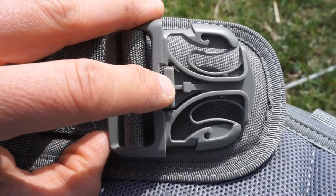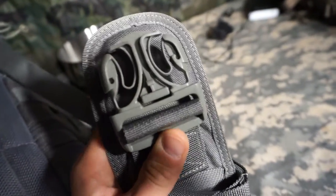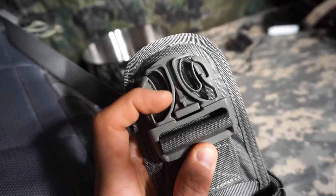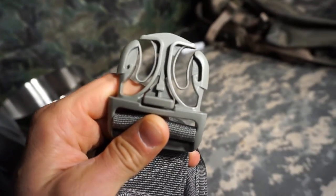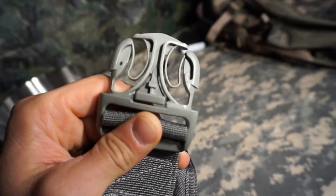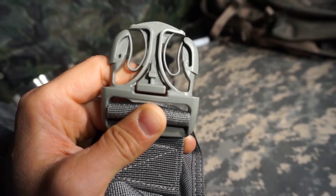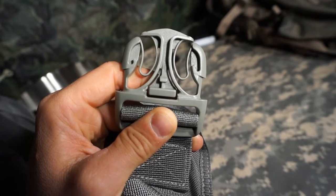No matter what I do, I want this to look intentional — I don't want it to come out all jagged and ridiculous. Making a modification to something takes a certain level of craftsmanship and I take pride in what I do, so I'm going to find the right tool to do this without marring up the rest of the buckle. I've been playing around with a couple of different ideas.